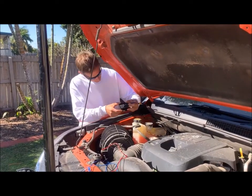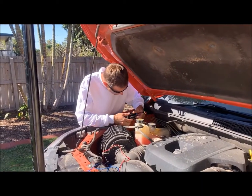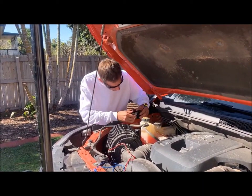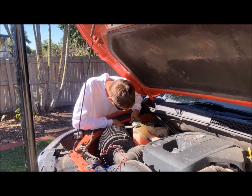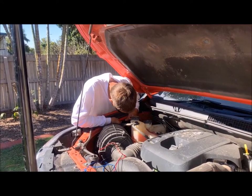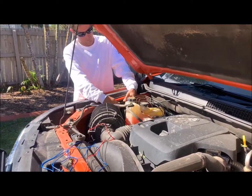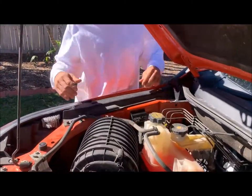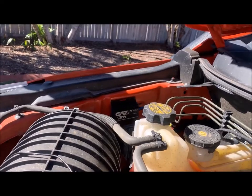You've got the control module in your hand there mate? It's got a velcro back on it, so we've alcohol wiped where we've chosen to place it on the car. There you go — that's the control module, step one.